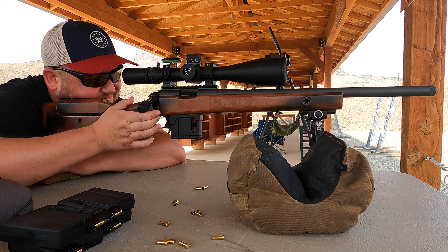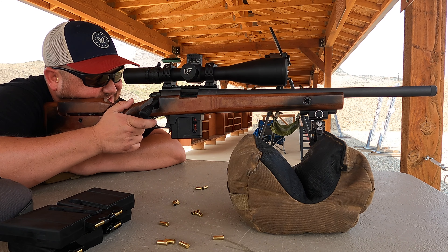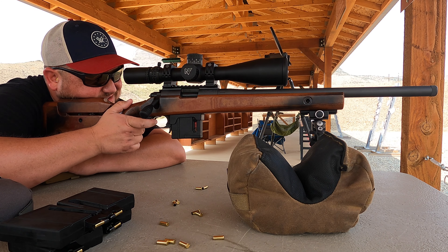I'm going to go hot. [Fires rifle.] Okay, that's too easy, right?